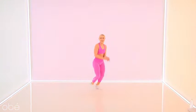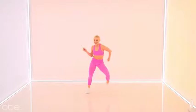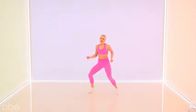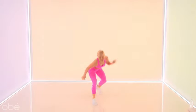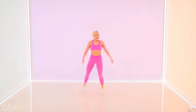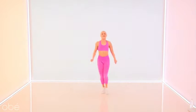Lunge it out — left foot forward. Tap it down, shake it. Tap it down, yes! I'm obsessed. Let's go — tap it down, take it up. You guys look so good! Double step from the top. Two steps — oh my gosh, how's that heart?